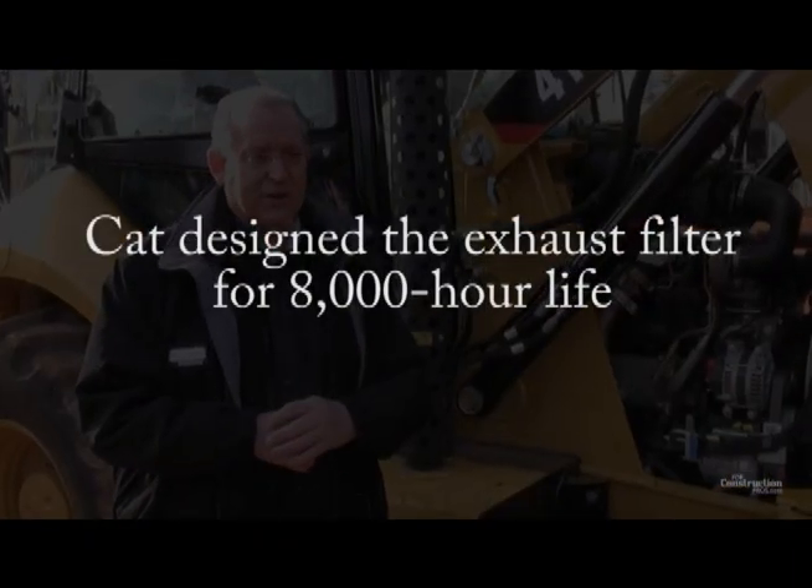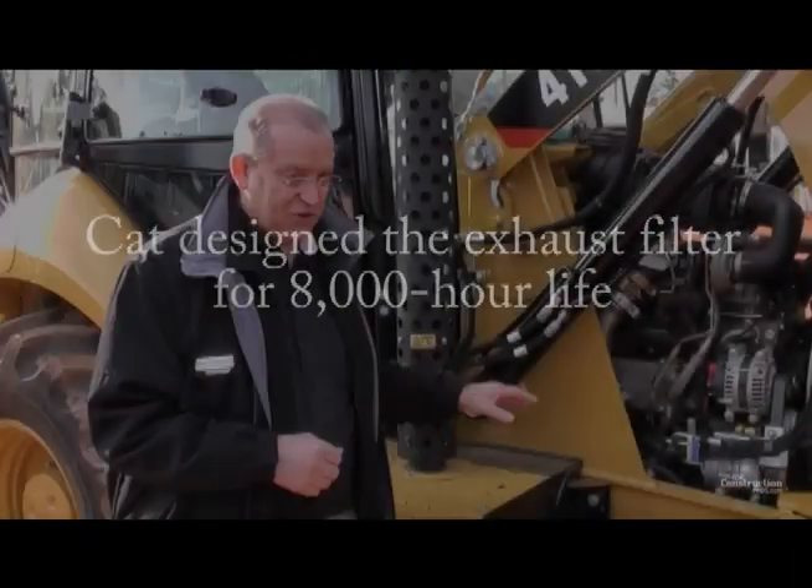We've designed a long-life filter in there, so during the first life of the machine the operator never even knows it's there.